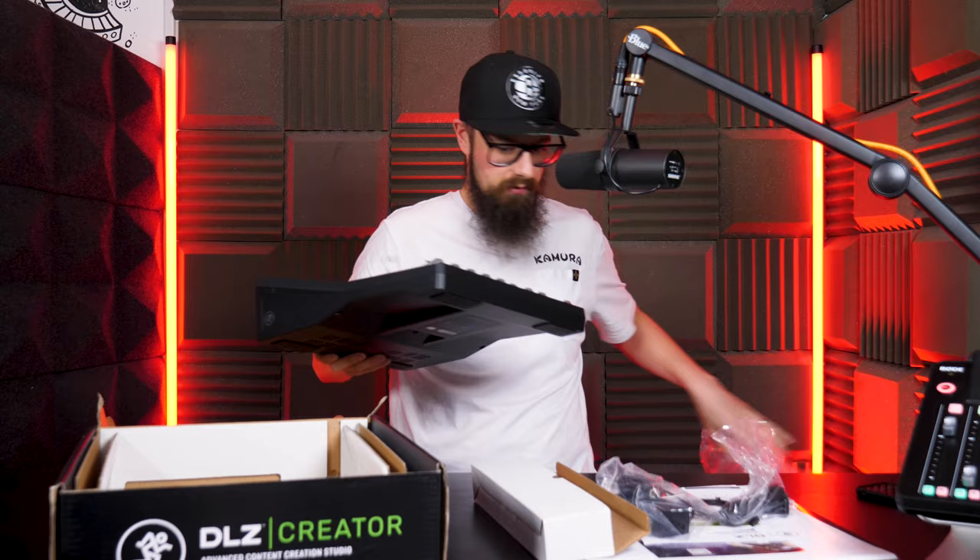Aside from the unboxing video we've done already of this and a headphones review that Rowan's done previously, this is the first proper bit of kit that Mackie have sent us. So it's very, very exciting to be talking about it.